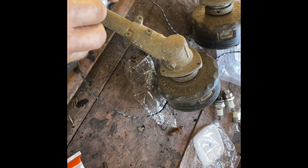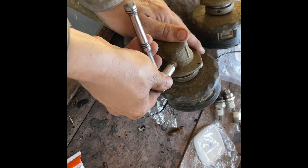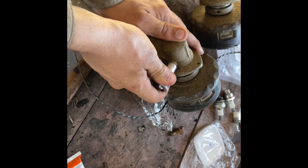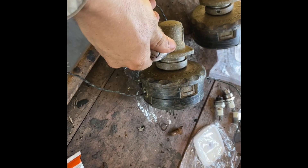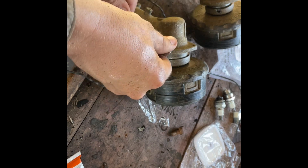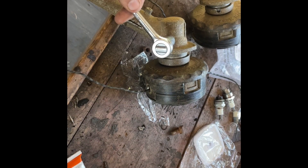I'm just going to be greasing the gear heads here on my Echolaster M225 and my 2620. I have another trimmer but I haven't used it much so it's still okay. These are my main trimmers I use. It takes a 13mm or a half inch socket.